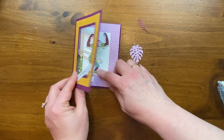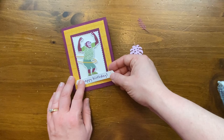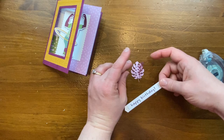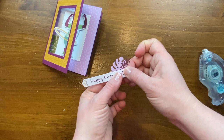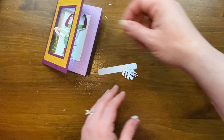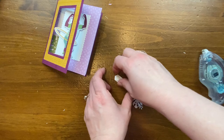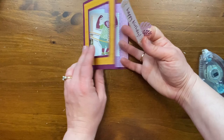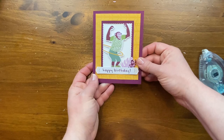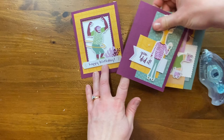Cards feel naked without words, so I'm adding the 'happy birthday' banner die cut. I'll only glue it to the front and use stampin' dimensionals on either end — not across the middle — so it doesn't restrict the card from opening. I'll trim the dimensional ends, attach them to the back of the banner, and arrange them so they don't interfere with the center. Close the card — 'Happy Birthday!' — and then how fun is that when it opens up?!